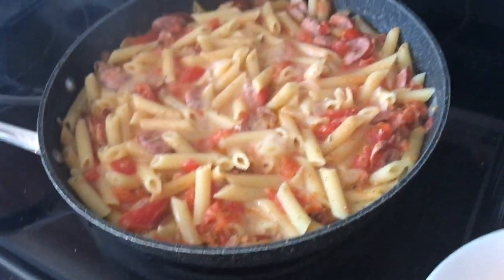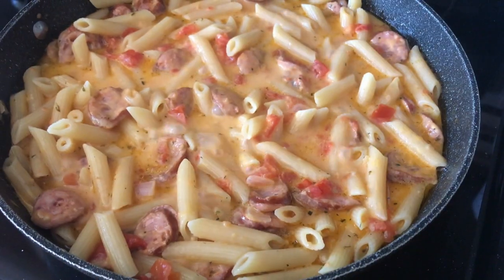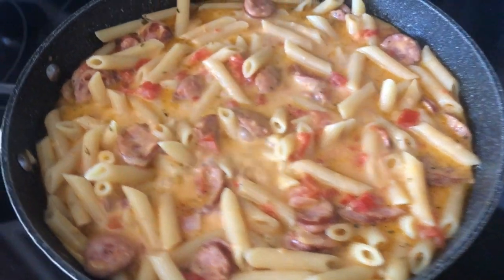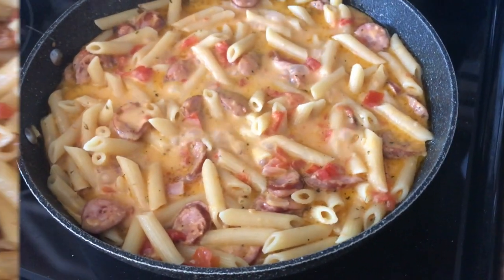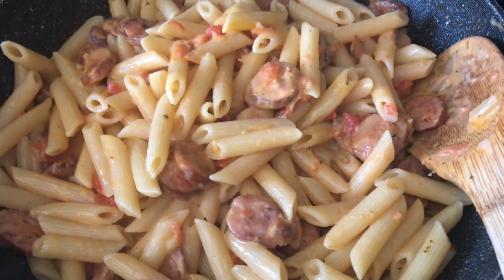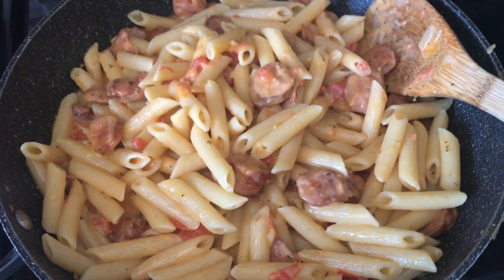So this is after the 15 or 20 minutes, but you can still see there's a lot of liquid. I thought when you put the cheese in it would melt down, absorb, and get cheesy and creamy — but it did not. So I ended up draining some of it out, which sucked because there was a lot of melted cheese that I lost. But it was still good. My son did not like it though — he's not a fan of sausages, and he didn't even like the flavor of the noodles. He's not a fan of cheesy stuff either.